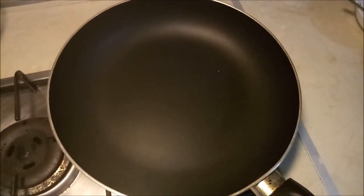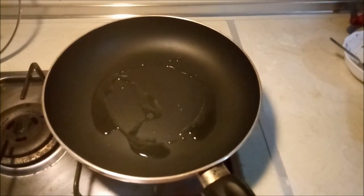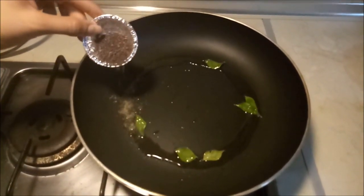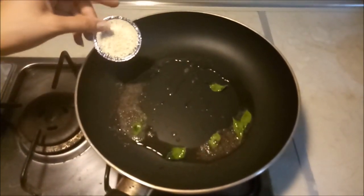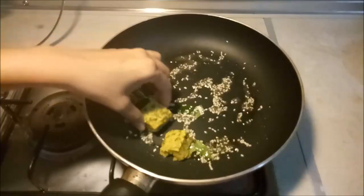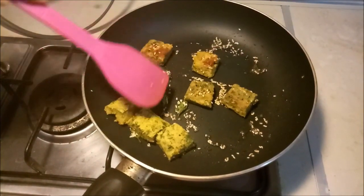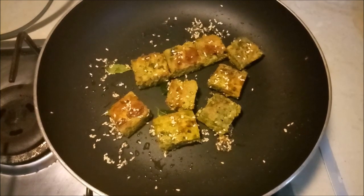For tempering, keep a fry pan on medium flame. Add 2 teaspoons of oil, a pinch of asafoetida, 4 to 5 curry leaves, half teaspoon of mustard seeds, and half teaspoon of sesame seeds. Place the Kothambir Wadi in the pan for shallow frying and let them fry on low flame. After 1 to 2 minutes, flip them to the other side. Our Kothambir Wadi is golden brown on both sides, so it is ready.